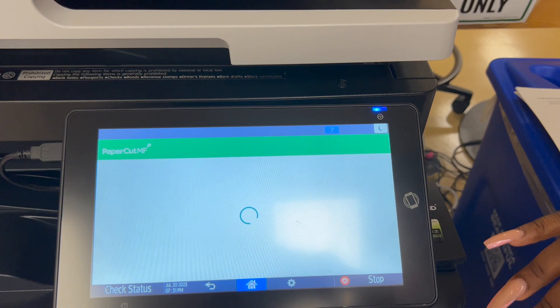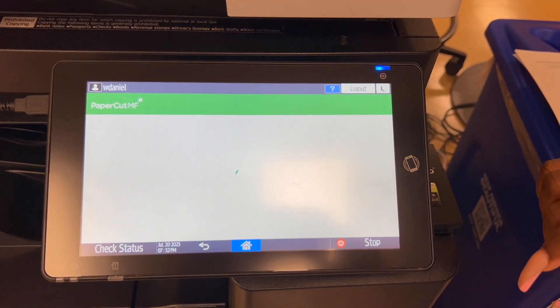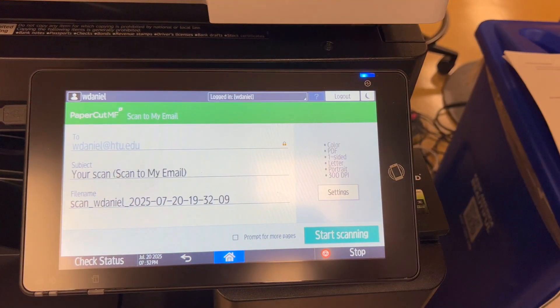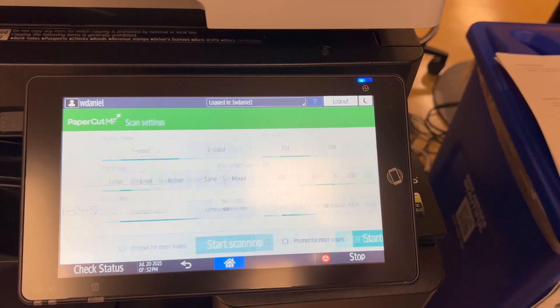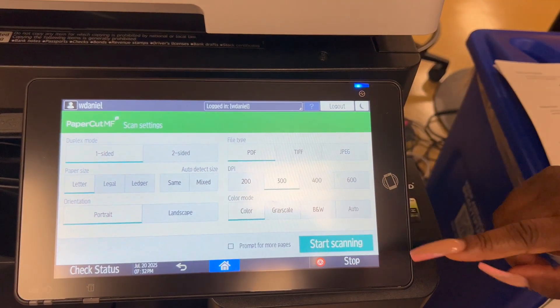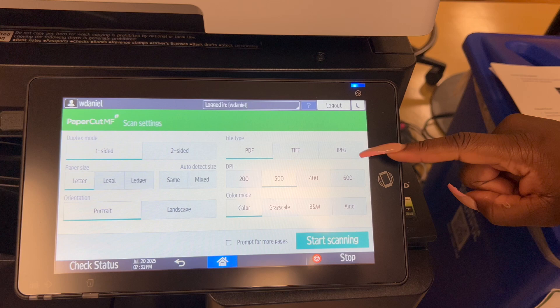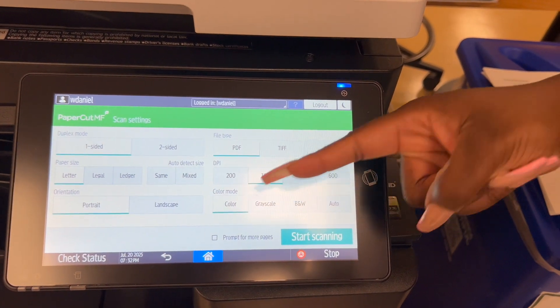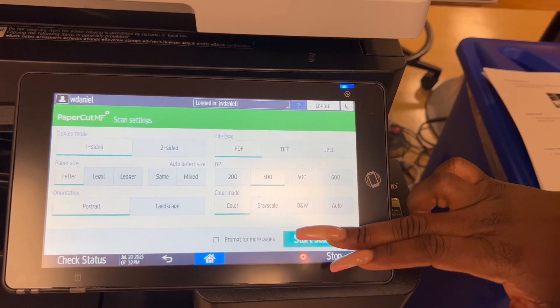Come over here and click scan, then scan to my email. Choose your settings: one sided or two sided, the letter size, portrait or landscape, PDF or JPEG which is a picture, and the color. We're going to print in color. Now that we've chosen our settings, we're going to start scanning.